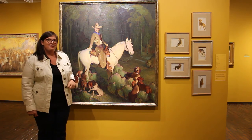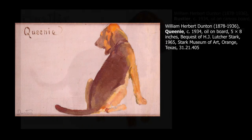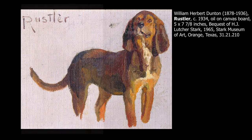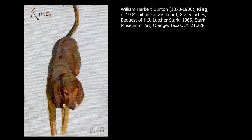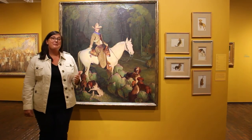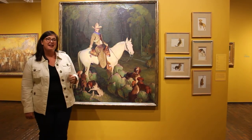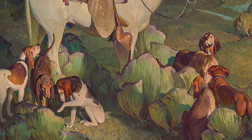I'd like to introduce you to Tex, to Queenie, to Rustler, to Rainie, and to King. One of the things that I love doing with this painting is matching these studies to the painting. Can you find these five dogs in the painting? It's pretty fun, huh?